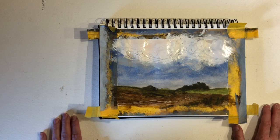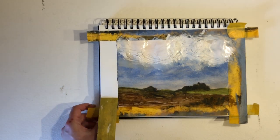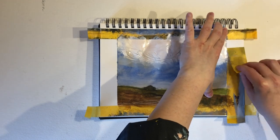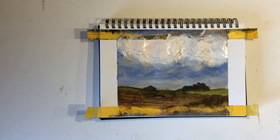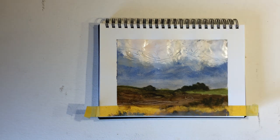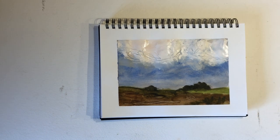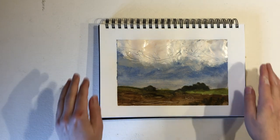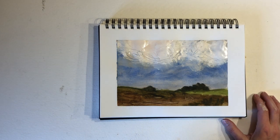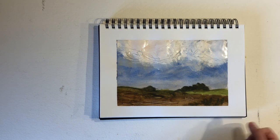I think I'll just peel off the tape now while the paint is still wet so we can have a look. I like the texture — it has that feeling of early spring. I'll let it dry completely and then I'll do another sketch.